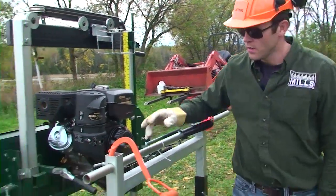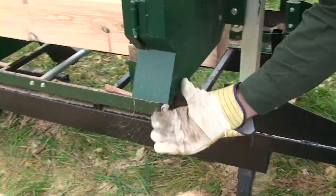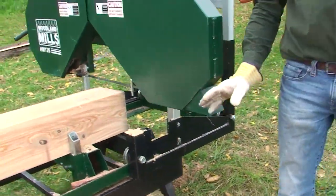You've got a sawdust discharge on this side with a screen in it so no one can fit any fingers in there, and the sawdust goes down.